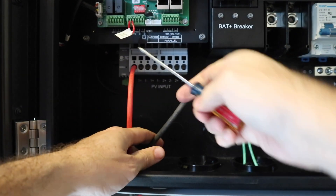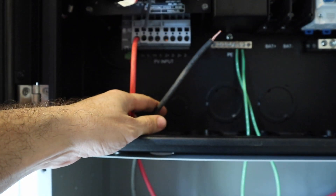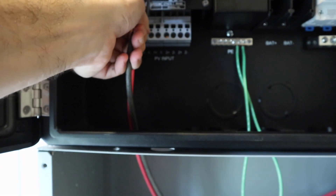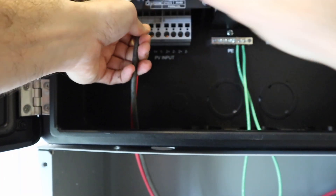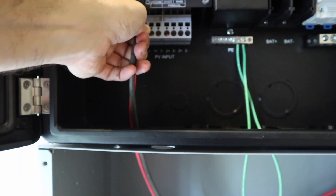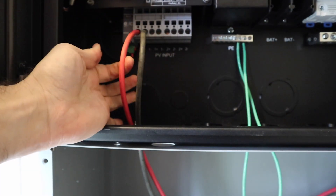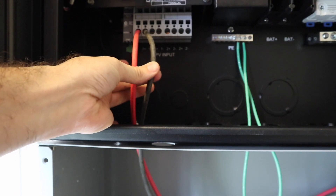These are unique connections. You place a flathead screwdriver inside this top portion here and push down — that gives you the ability to put the wire right in and let it go. Check it by pulling on it and that is it. Of course positive to positive, negative to negative.